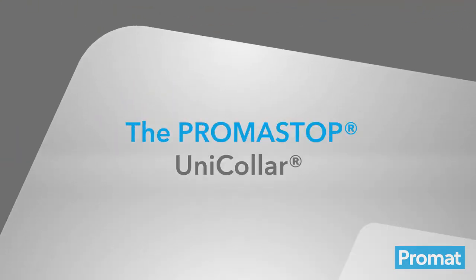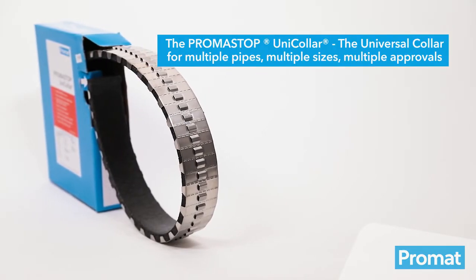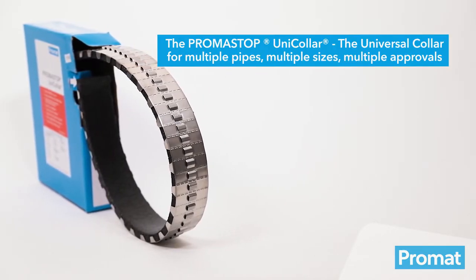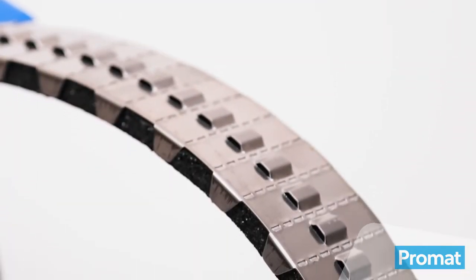The Promastop Unicolor is a versatile passive fire solution ideal for multiple pipe sizes and types. It is an intumescent device designed to maintain the integrity of the fire resistant elements through which various plastic pipes pass.